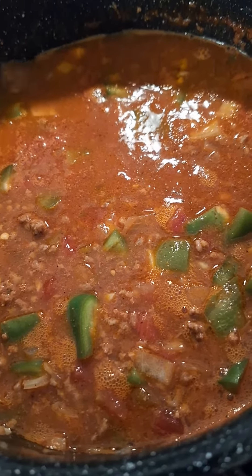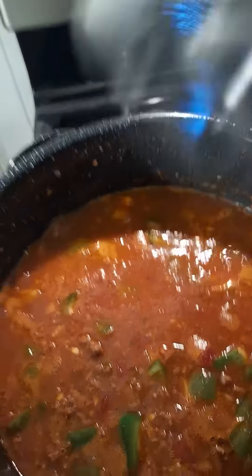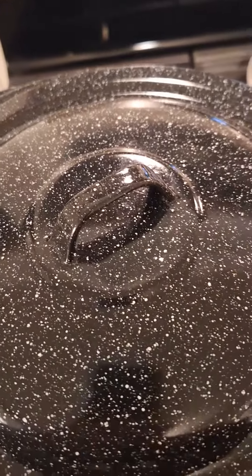You can do it in the Instapot, or you can do it on the stovetop. I'm doing mine on the stovetop. All right, that's it y'all — this is almost done. I'm going to be having supper pretty soon. God bless you all. Y'all subscribe to my channel and come check out my videos.